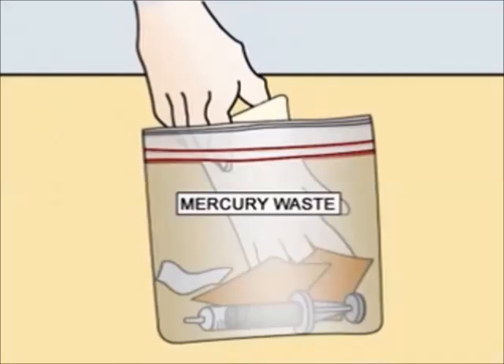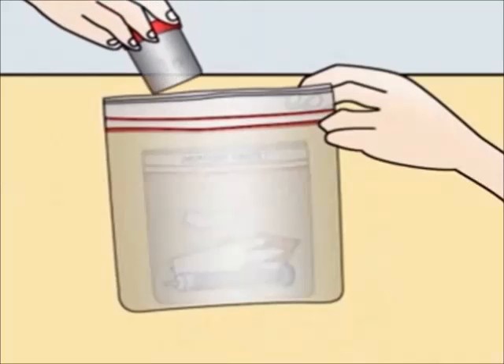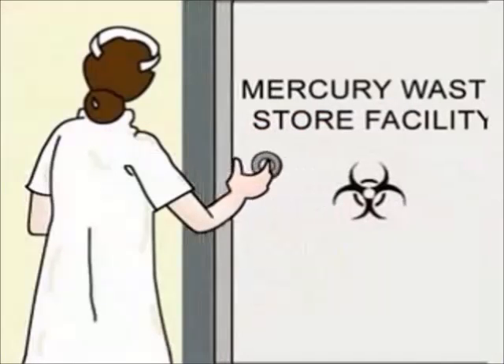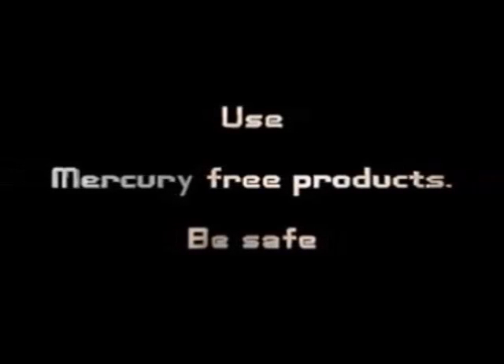Label this bag as mercury waste. Place this bag and the sealed container into another plastic bag and label it also as mercury waste. Store it safely until proper hazardous waste facilities are available in your town. Use mercury-free products — be safe.